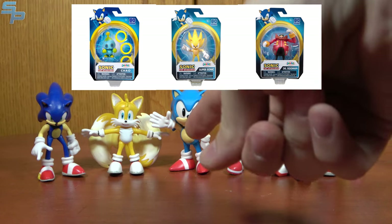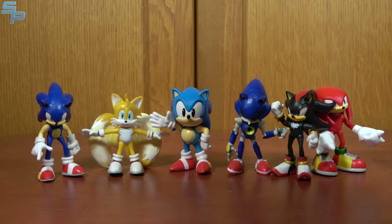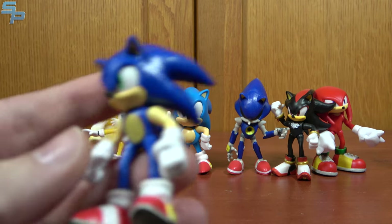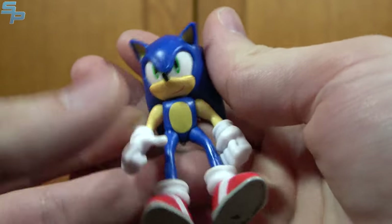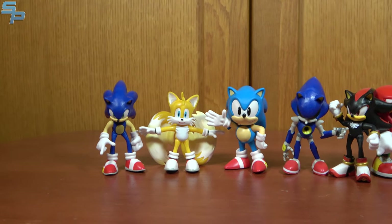Wave 3 included Classic Sonic, a repack of Tails, a Metal Sonic repack, a Gold Chao, and a Motobug, which we'll talk about in a moment. Wave 4 includes Modern Sonic repack, Shadow repack, Knuckles repack, Super Sonic repack, and Silver the Hedgehog. The 2.5-inch figures are neat — they're not as detailed, not as nicely painted as the 4-inch figures, not as articulated, but they serve their purpose as articulated little figures that can go with play sets.